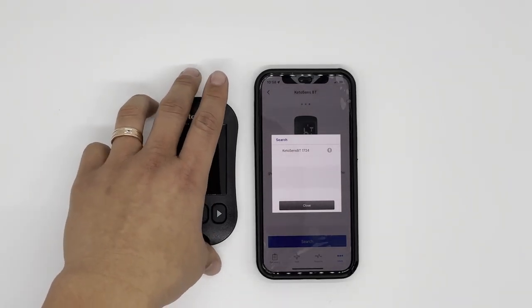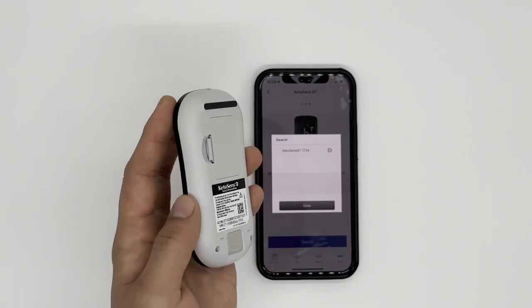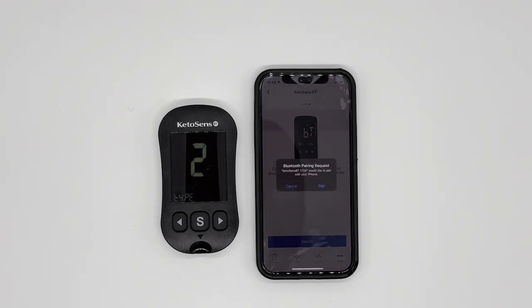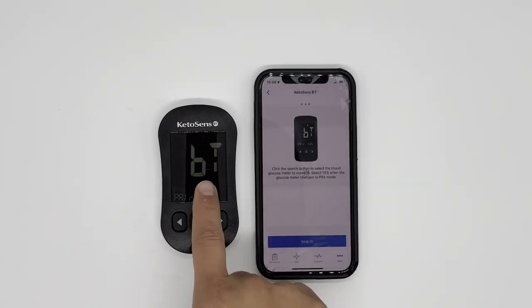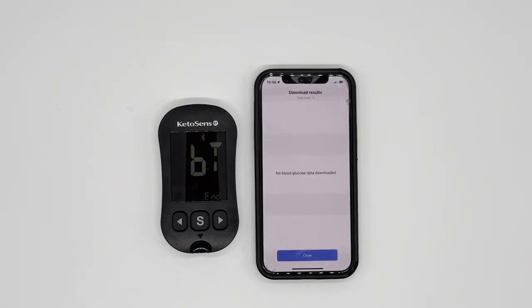The four digits are the last four digits of the serial number on the back of the meter. When you see this, select it. Now, very important step: after you press 'Pair,' you'll see on the meter 'BT Pair Yes' blinking. Here, you have to click the S button to successfully pair. If you didn't do that last step, you have to go back to the beginning of this video, delete from your phone, delete from your app, and redo the process. It is very important to do that final step of clicking the S button.